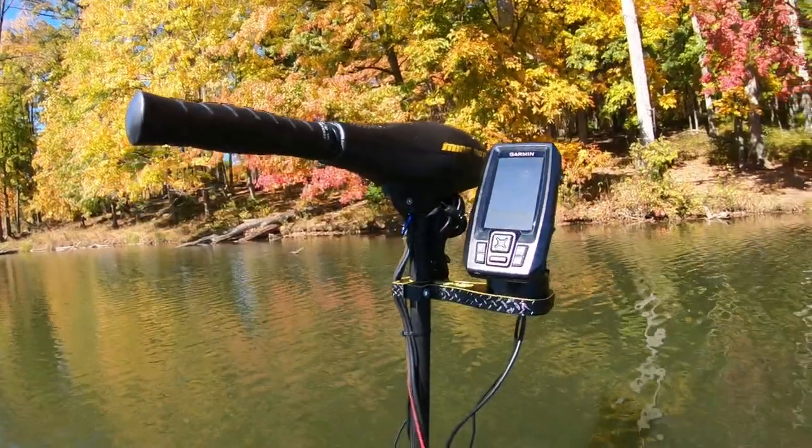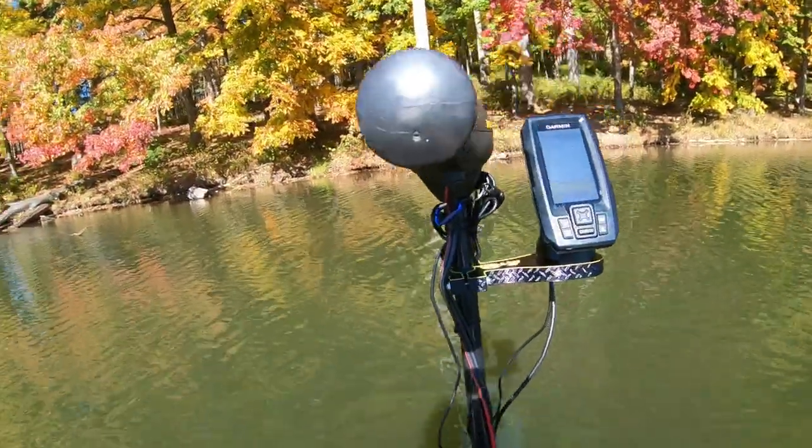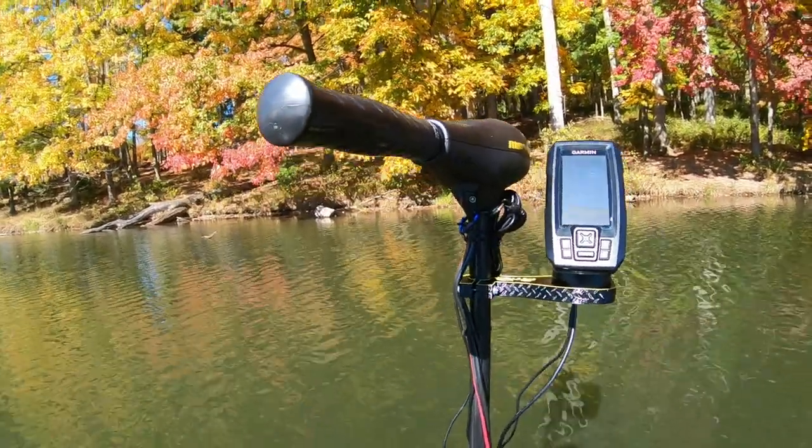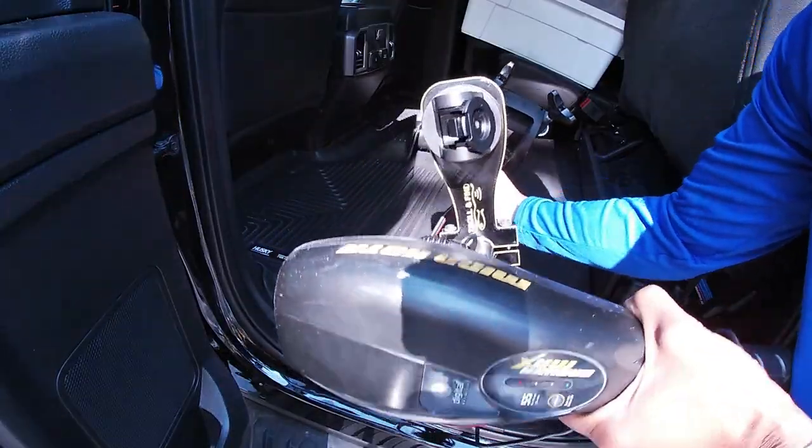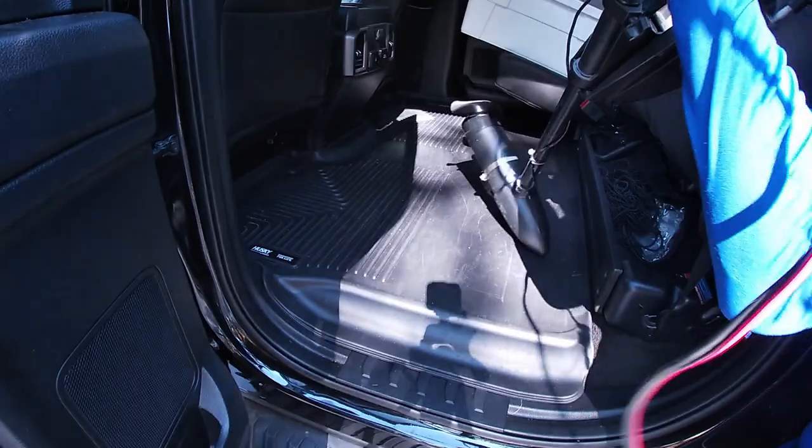This is a permanent solution — it allows you to mount your fish finder on your trolling motor and you don't have to take it off after each trip. At the end of the day, everything stays together and you just drop it all back in your car. The Troll and Find mount works for a variety of boats: a Pelican Bass Raider, a Pond Prowler, a jon boat, an inflatable, canoes, or kayaks. It also works with both Minn Kota and Motor Guide handheld tiller motors.